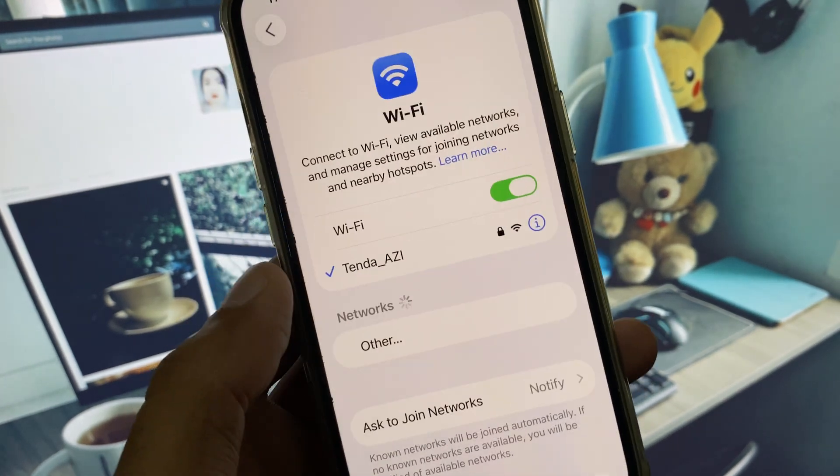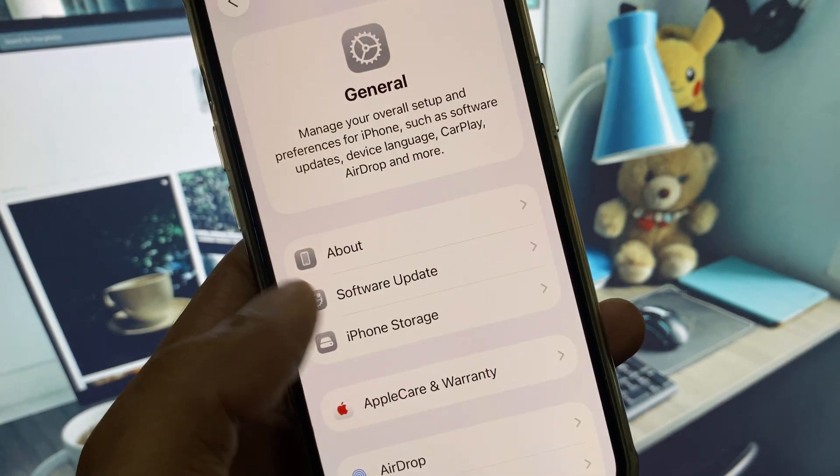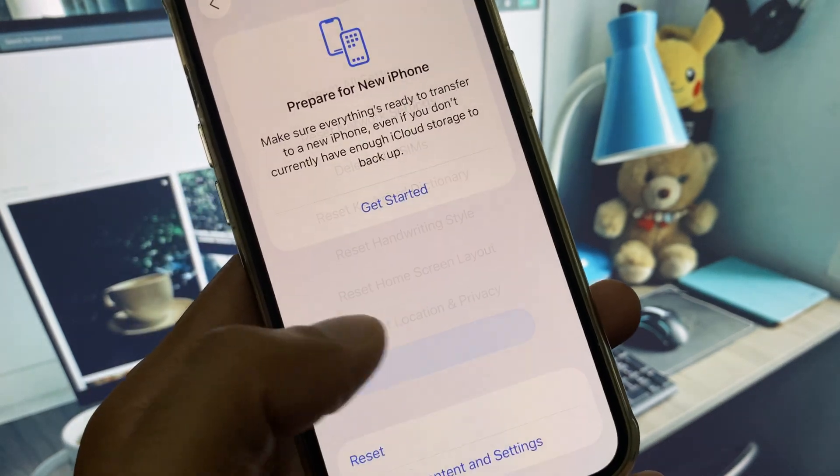You can easily fix it. First of all, open your Settings. Make sure that you have a strong internet connection. After this, scroll down, click on General, and now you need to Reset Settings in your iPhone.